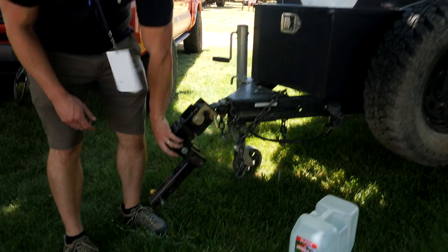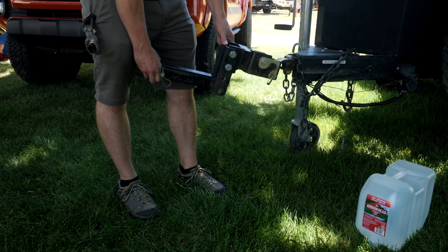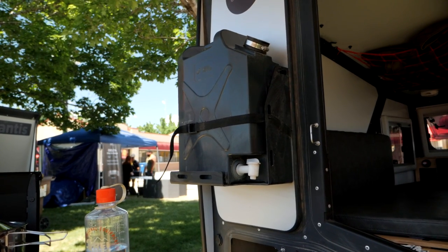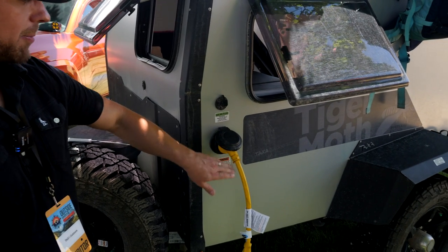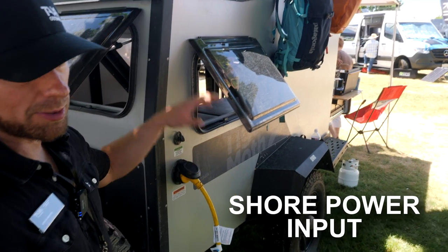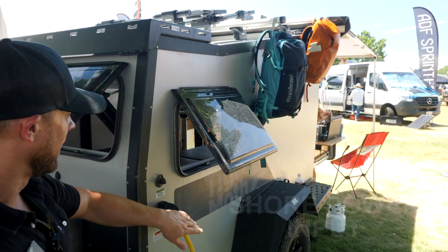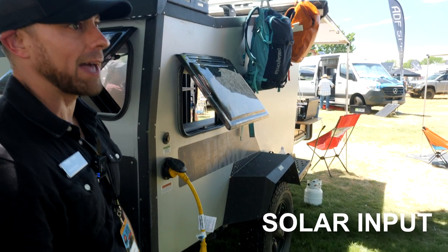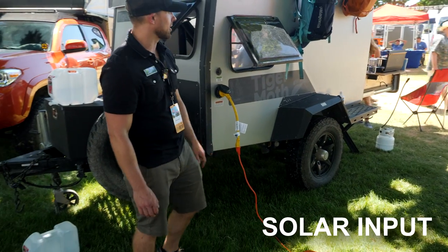With the Overland model, we've got the same articulating lock-and-roll hitch that you saw on the Mantis. The Tiger Moth doesn't have any water or plumbing — it's a very simple habitat — but you do have the option to charge your batteries via a shore power connection, which will also run all your lights, 12-volt plugs, and USB ports on the inside. If you're off-grid, you can plug a small solar panel into the inlet here to keep your batteries charged.